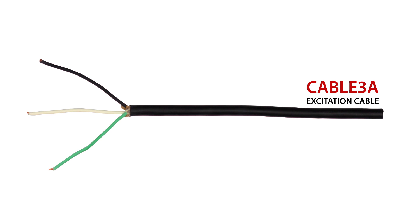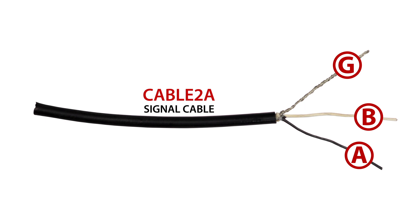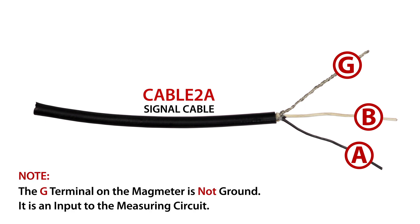The excitation cable wires are connected to X, Y, and E. The black wire is X, the white wire is Y, and the third color, usually red or green, is E. The signal cable wires are connected to A, B, and G. The black wire is A, the white wire is B, and the two braided shields become G. Note that the G terminal in the magmeter is not ground, but in this instance is an input to the measuring circuit.